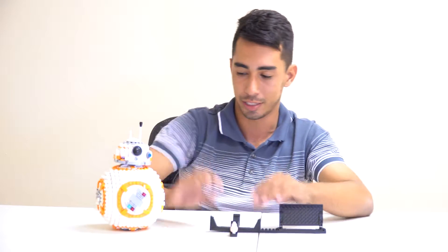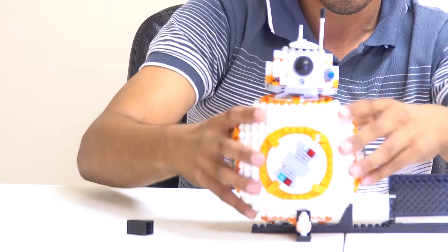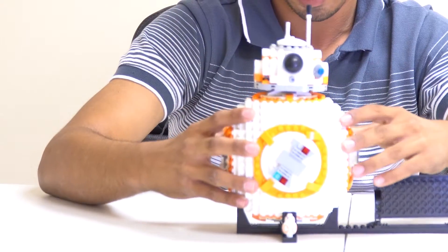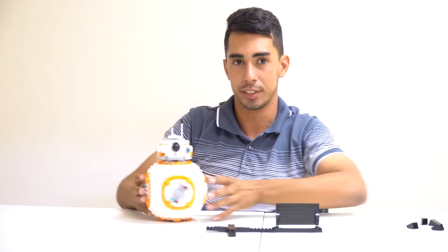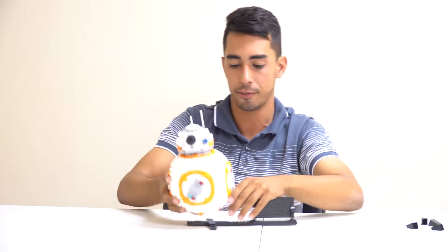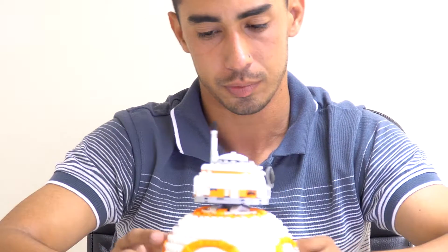I took BB-8 off the stand and I don't really like leaving him on it — the stand is actually extremely fragile. If you put him on and apply pressure, the pieces just fly off. What I'd recommend is: if you're moving this to a shelf, remove the stand first, put BB-8 on the shelf, then attach the stand. Never lift them together or you'll break it.